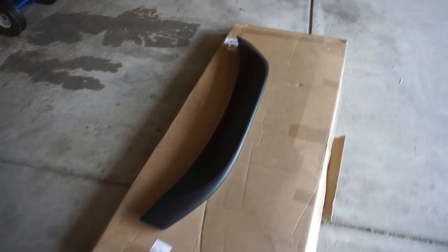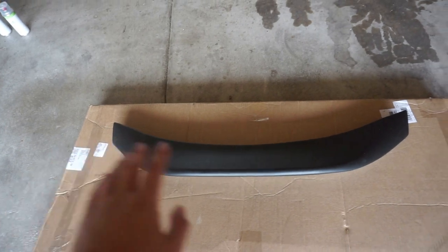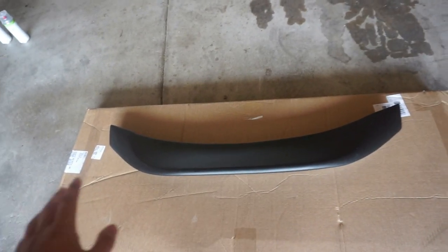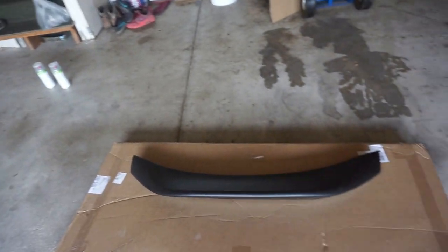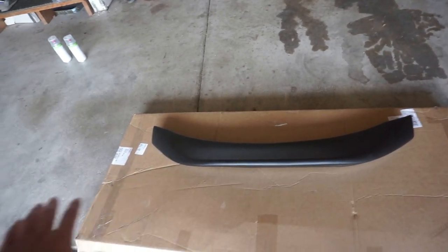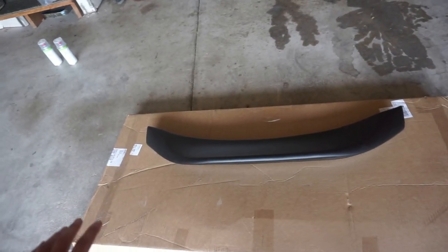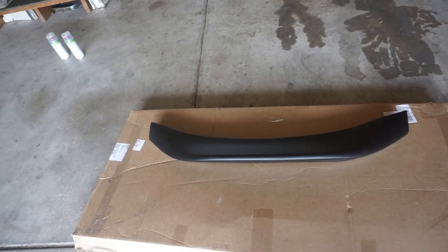Right now I'm gonna sand down the duck bill and prep it and get it ready for paint. I also have primer in there too. So I'm gonna sand it with 600 grit, prime it, sand it again with 600 grit, and then a thousand grit.